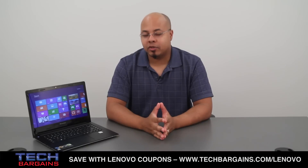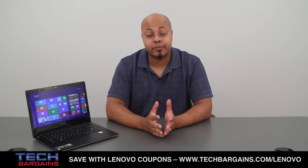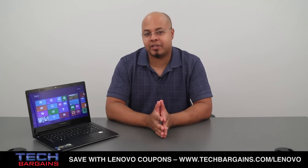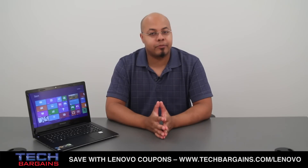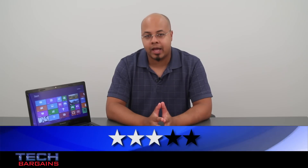The IdeaPad S405 was created to be a sleekbook that offered performance at an affordable price, and up to a point, it accomplishes some of these goals. The AMD processor performs well, it has plenty of hard drive space, and it can handle day-to-day tasks nicely. However, it's held back by outdated components that wouldn't be featured in comparable systems, weak battery life, and chassis materials that feel flimsy, especially when put next to other machines. For these reasons, we decided to give the Lenovo IdeaPad S405 a 3 out of 5.